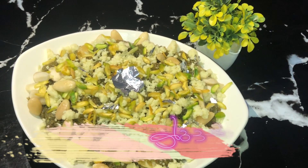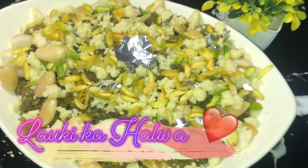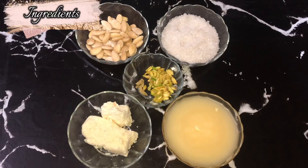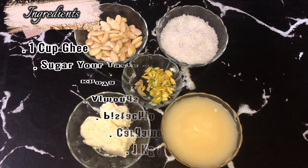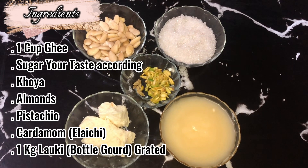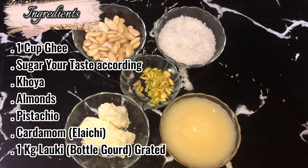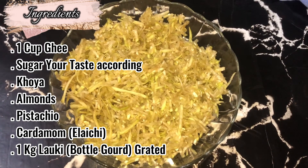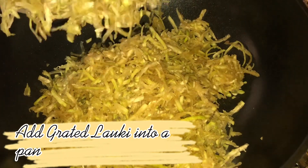Laki Halwa. Ingredients: 1 cup ghee, sugar to taste, khoya, almonds, pistachios, cardamom, 1 kg bottle gourd (grated). Add the grated bottle gourd into a pan.